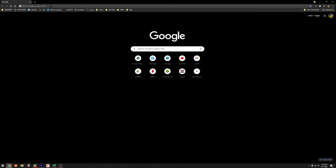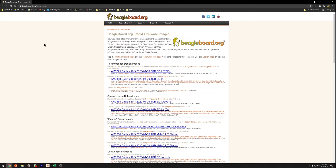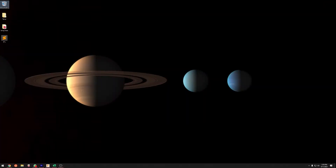First, go to Google Chrome and type 'Debian BeagleBone'. The first result will take you to the BeagleBone website where you can download the four gigabyte SD-IoT image.